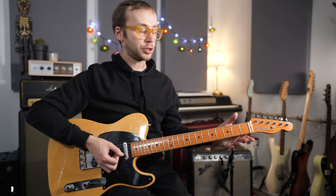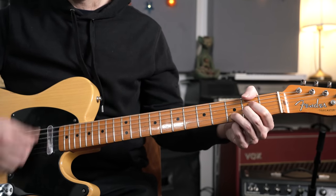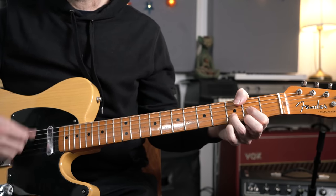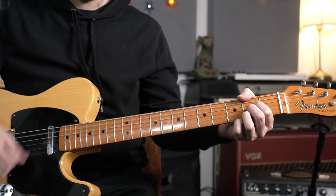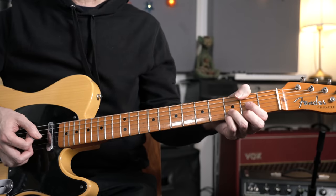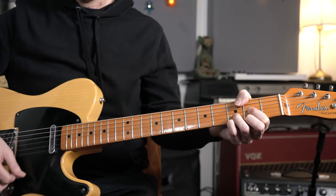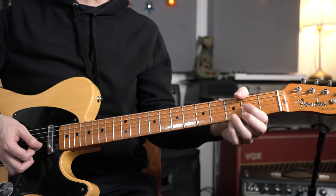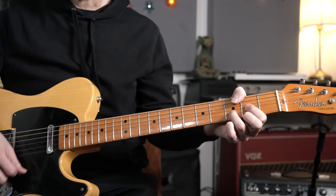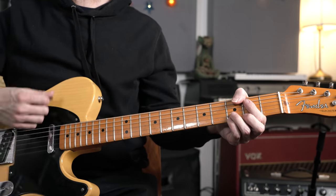Heading into the verse, there's great jangly Byrds-type stuff with lots of sus4 and sus2 chords. We're starting off with a Dsus4, then lifting your pinky to play a regular D chord. The strumming pattern is: down, down, up, up, down, up, down, up, up, down, up.